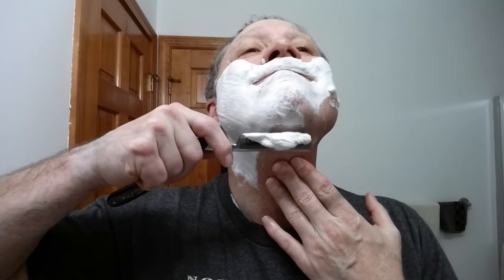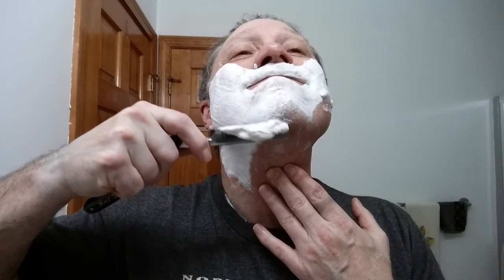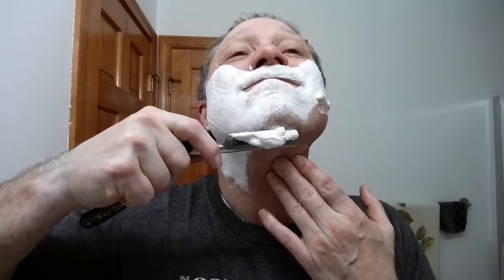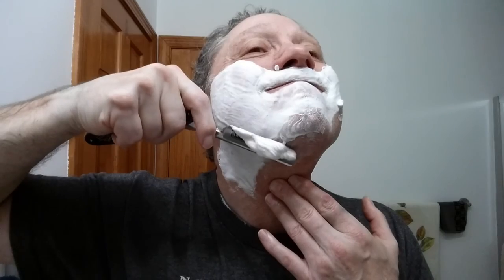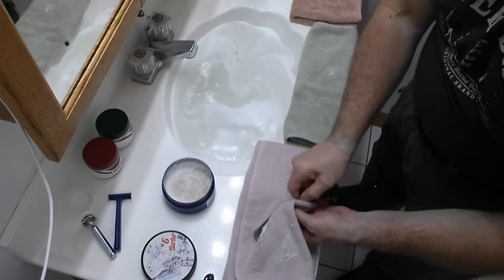That stroke was pretty much against the grain, as was this one. Now see — I'm getting that blade wet but I'm not getting the handle or the pivot point wet. That's very important. Now we're switching hands, and I'm going to get this side. I'm going straight across my neck, and then we'll work on the cheeks.